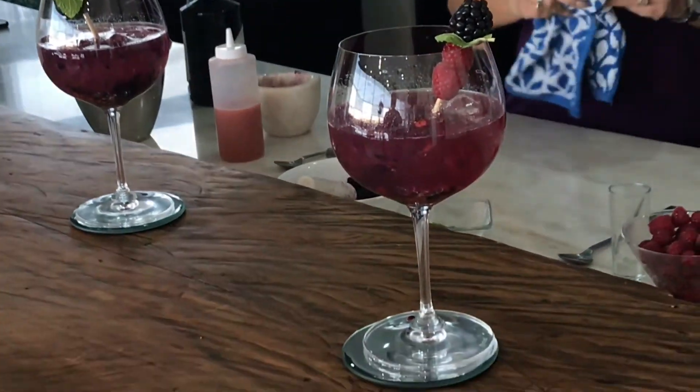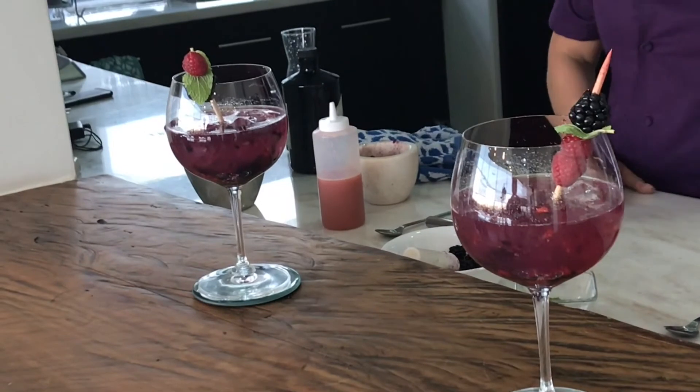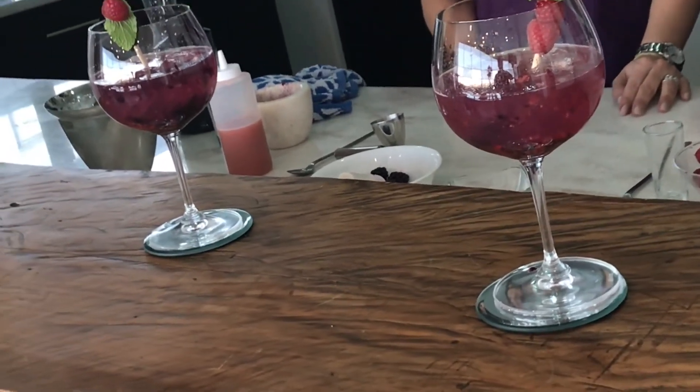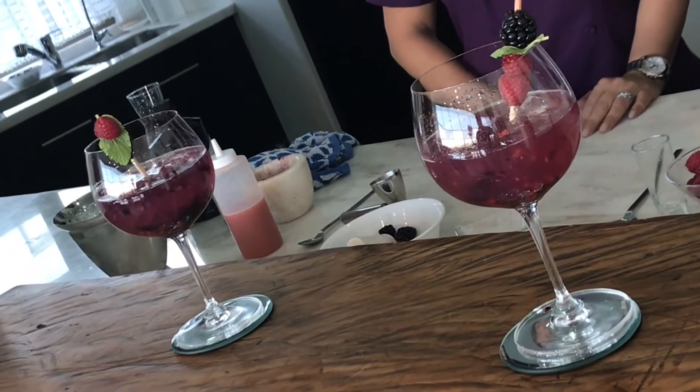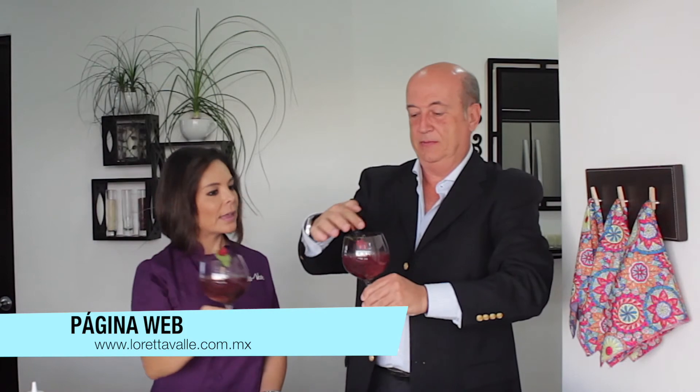¿Qué tal sabrá? Amigos, ya aprendieron cómo se hace el gin tonic perfecto, este con sabor a fruto rojo. Lo pueden hacer con otros sabores. Insisto, si no tienen la copa lo pueden hacer en un vaso grande. Si no tienen el mortero lo pueden hacer en un plato de sopa. La idea es que siempre lo hagan y no dependan de tener todo a la mano. Pues Luis, te agradezco muchísimo que hayas compartido este espacio con nosotros. Recuerden que no se compliquen. ¡Salud!